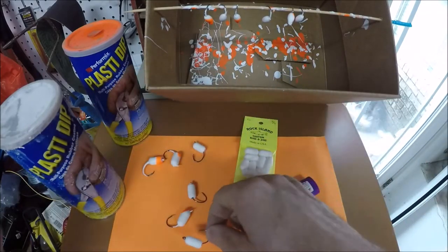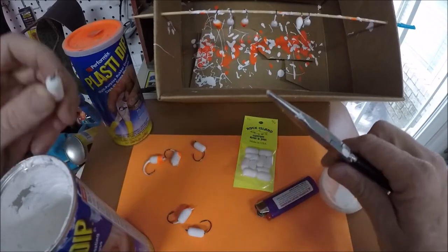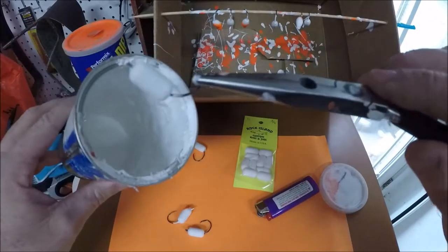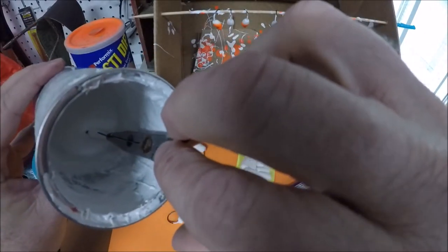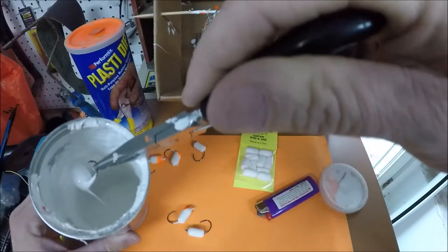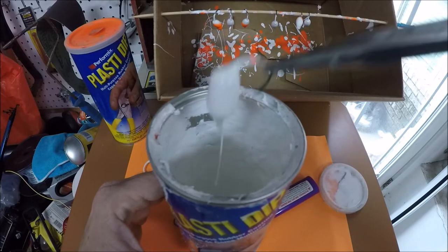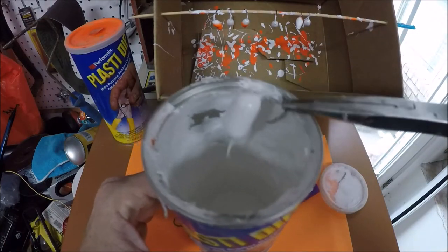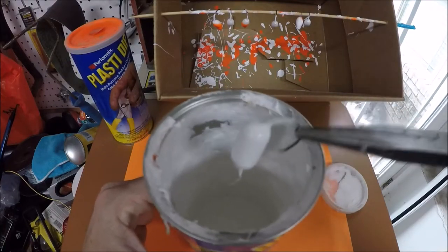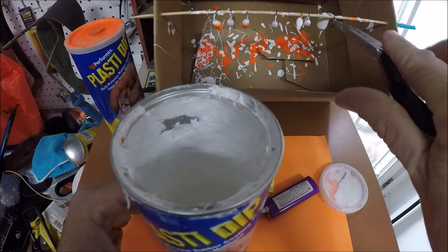Next step is dipping it. We're just going to use the white dip — there's the Plasti-Dip right there. We'll grab right about there and actually dip it down in the Plasti-Dip, tilting it over to cover it completely. Once it's covered completely, you will turn it that way. You can shake it a little bit to make the dripping process faster. This Plasti-Dip is a little thicker because I've used it a lot — you can thin it out. We're going to go ahead and hang that.